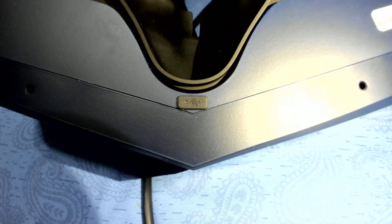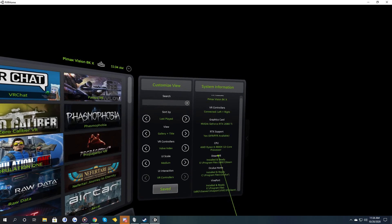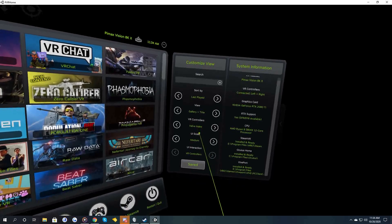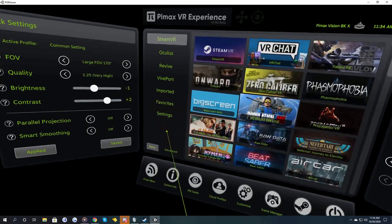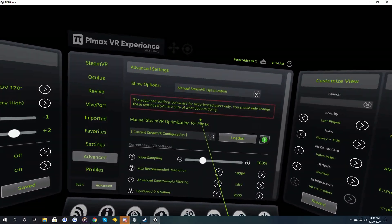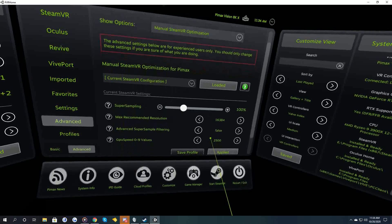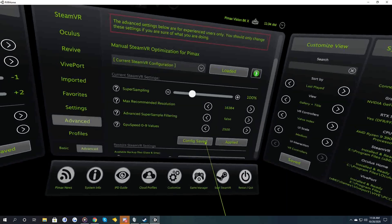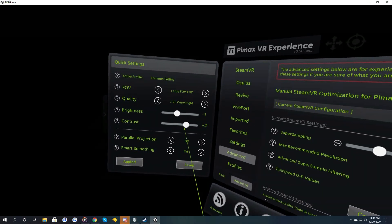The links to the items are in the description below. This is a must-have if you own any Pimax headset. This tool provides access to all your games where you can modify them to your liking. It is recommended to apply the max recommended resolution to 16,384 with advanced super sample filtering set to false if you want the true 4K experience. GPU values can also be increased to push out a little more performance from your GPU. Over here you'll find the quick settings where you can find the FOV, the quality, and other VR settings.